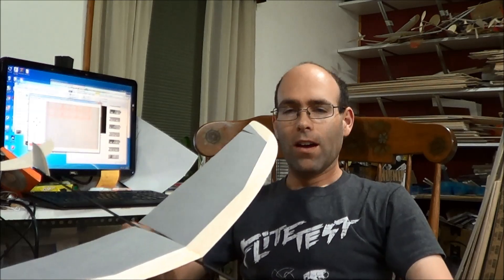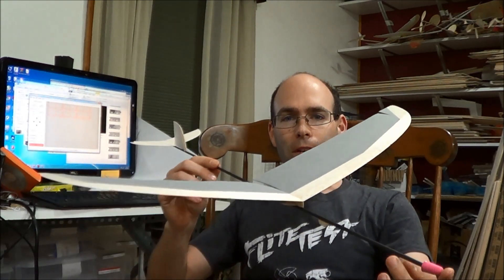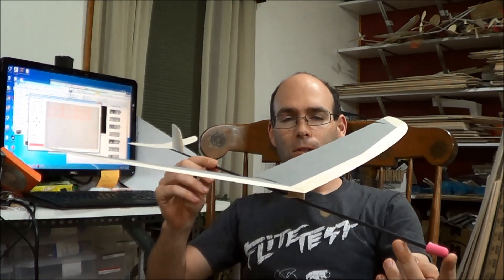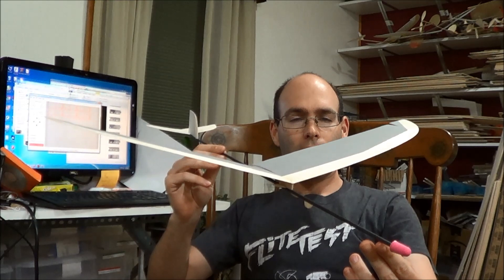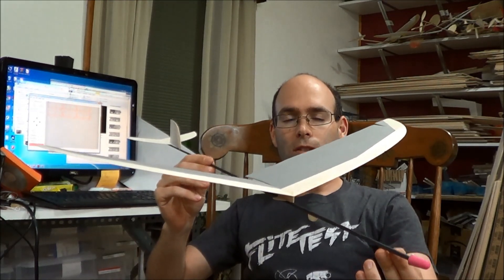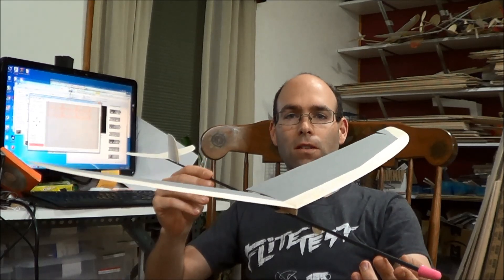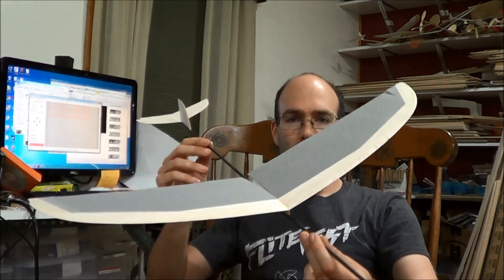Hi there, I'm Josh Finn from J&H Aerospace. About six months ago I uploaded a video of this aircraft. This is the Mikhail Yashinsky TIT F1N Hand Launch Glider. The response to that video has been tremendous, as has been the response to the flying video that I did on it. This is a very, very nice airplane.